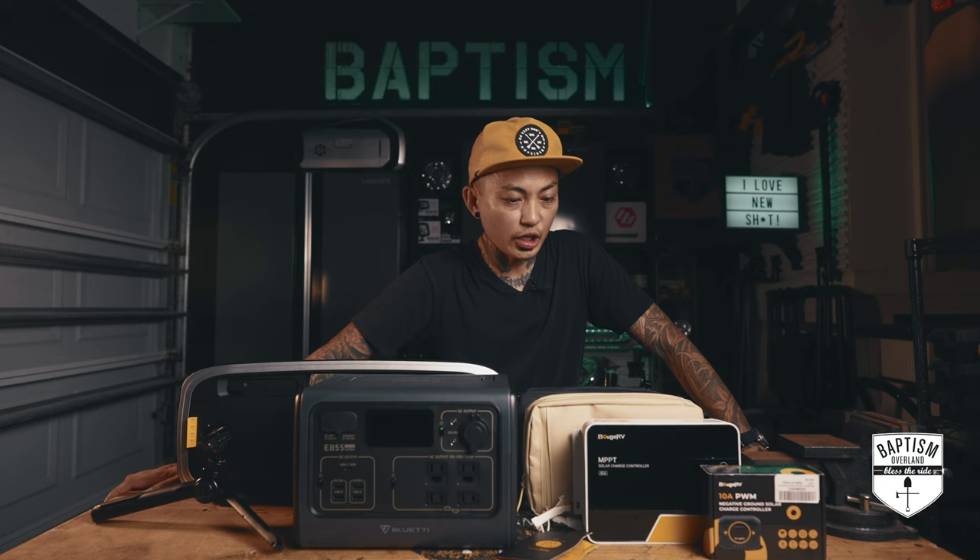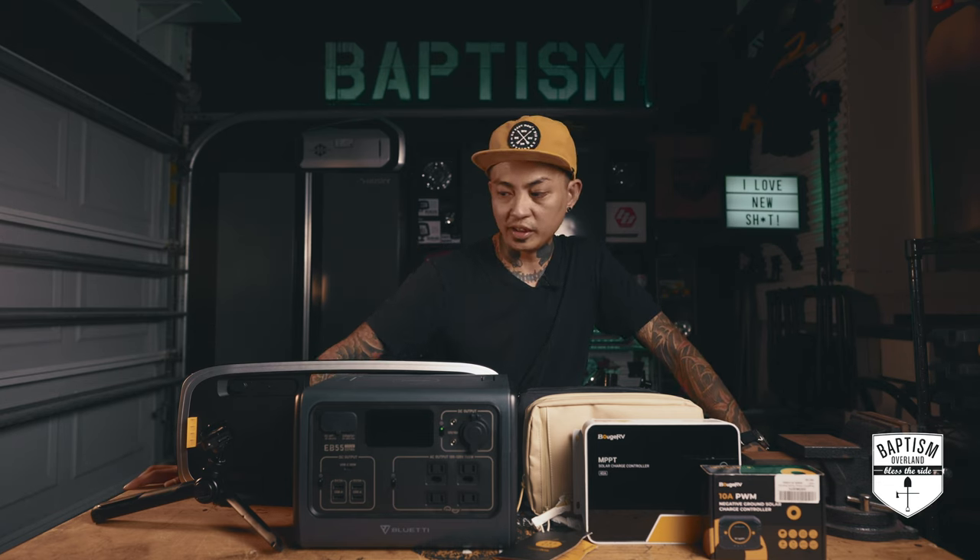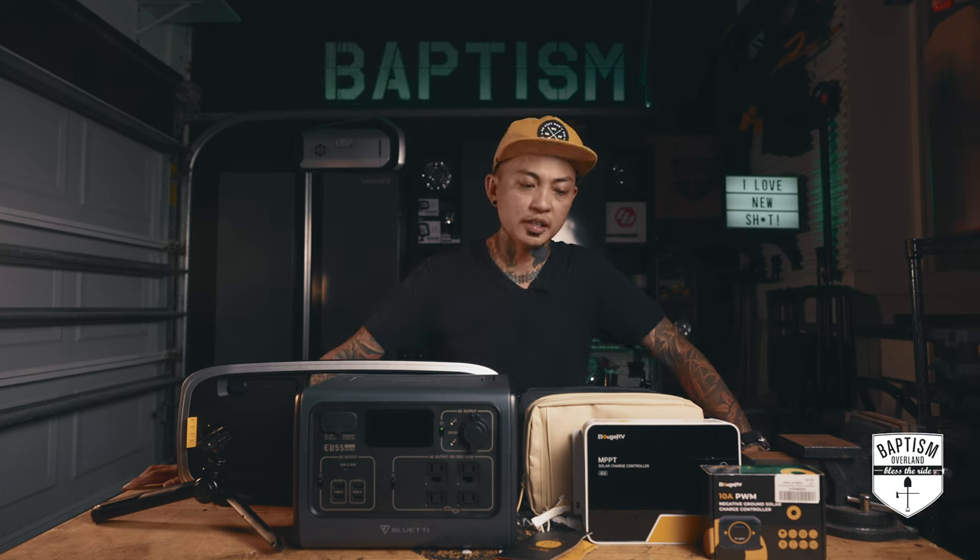Anyway, that's it — I hope you enjoyed the video and like the content. I'm really amped up about a lot of this stuff. If you did enjoy this video, please make sure you hit that like button and subscribe to our channel, and also consider supporting us on Patreon so we can continue to make more content like this.